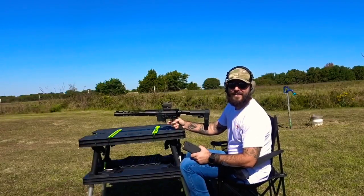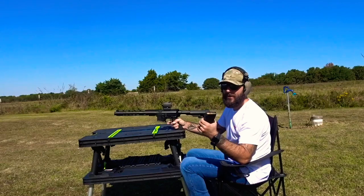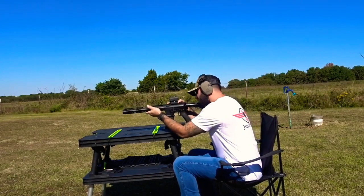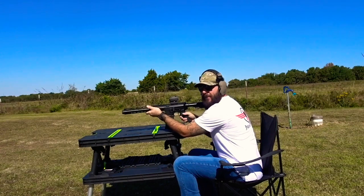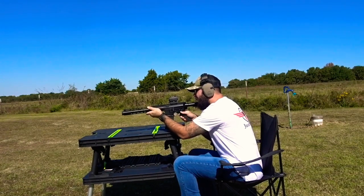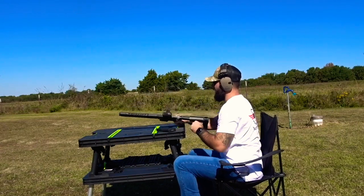Up next we got some 147 grain M80 ball 300 Blackout coming out of my AR pistol with the Vortex Spark 2. By the way, the batteries died on that last one — that's why I missed with the first shot.